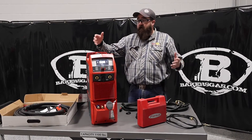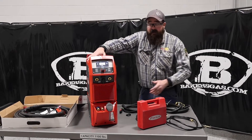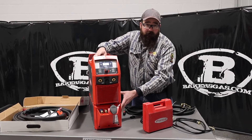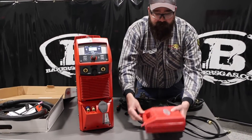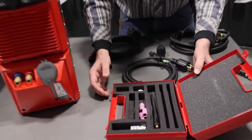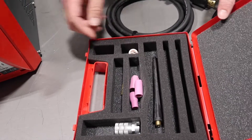I got everything out of the box, so I'm just going to talk about what comes with it. Coming with the machine, it does come in an air-cooled and water-cooled package. We have the water-cooled package here today. Right here is our TIG consumer kit, which is pretty cool, coming with just some starter stuff for nozzles, collet, collet body, back caps, that sort of thing.